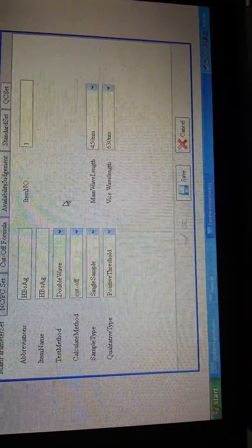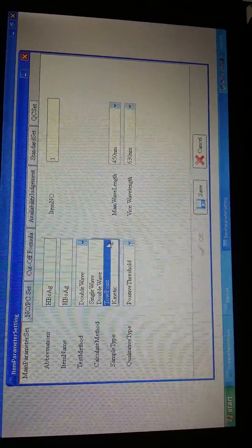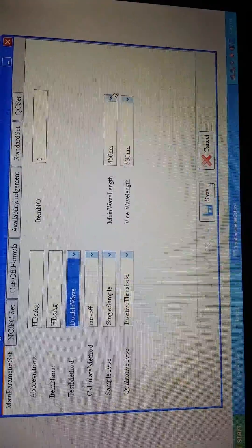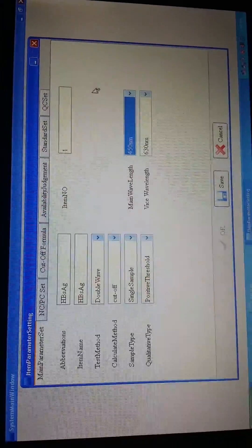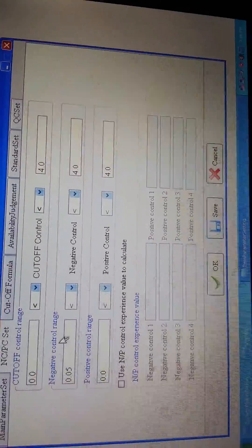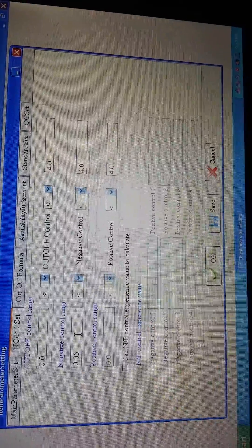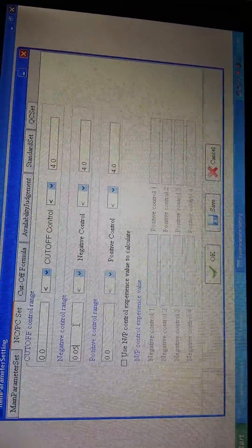This software will provide all the measures you have available. From here you choose the methods you want. Here are the wavelengths you will need — you just choose the wavelength, because the software also lists all available wavelengths. After you finish this, just save. Then are the PC settings — here you will set cutoff control ranges, negative control ranges, and positive control ranges. All numbers are also according to the reagent specification or reagent user manuals. After you do this, just save.